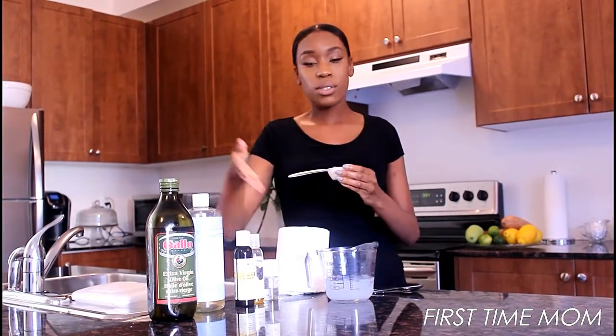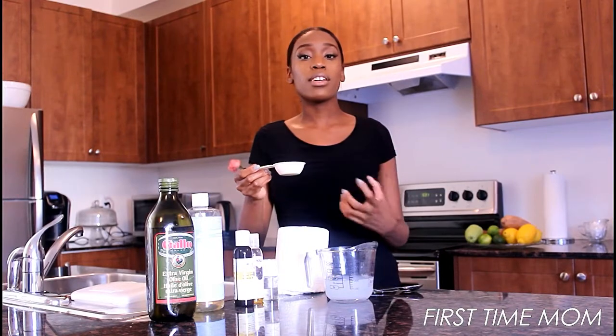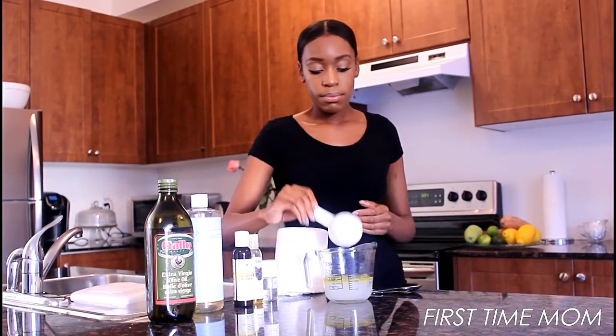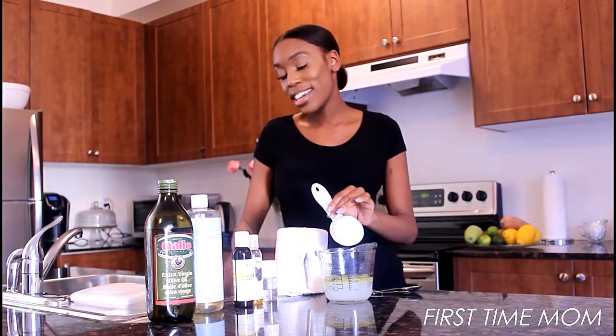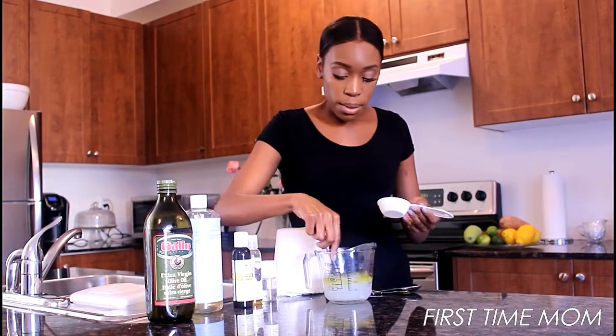I mixed in the vitamin E oil because vitamin E oil is a little bit thick. I'm just gonna add that in right now and get all that oil in, because again, like I said, I love moisture. And then we're just gonna mix everything in.